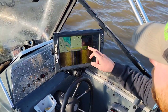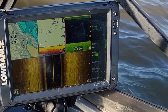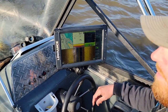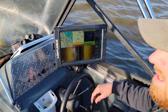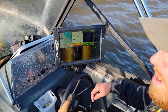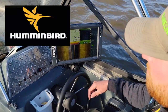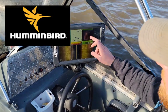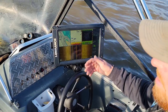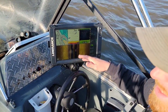Moving on to our down imaging — I have it running on 800 kilohertz. Typically I'm not a deep water fisherman. There is a lot of deep water on the bodies of water I fish regularly, but very seldom do I ever fish over 60 foot of water. When I do, I might bump that down to 455 kilohertz. The thing about Lowrance versus Humminbird or Garmin is your down imaging and side imaging run off the same frequency — you can't run a special frequency on each separately.